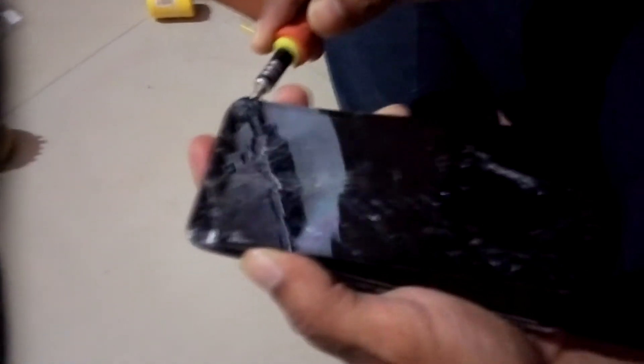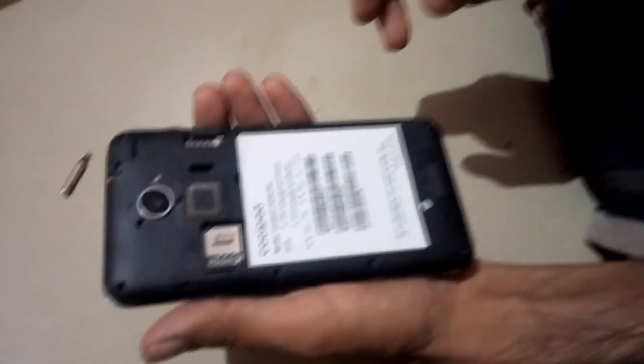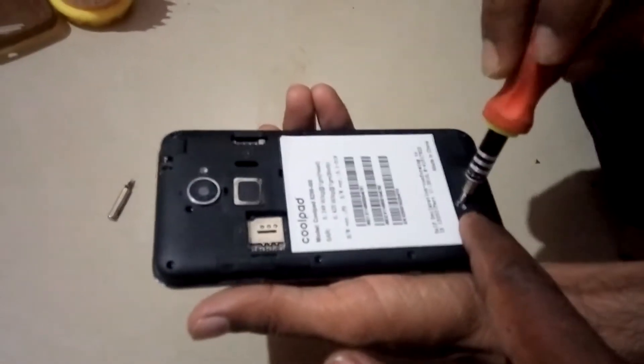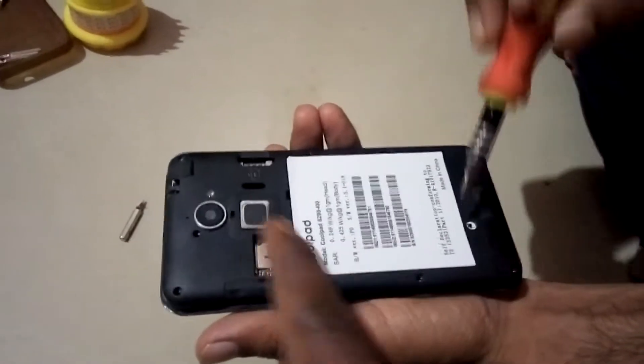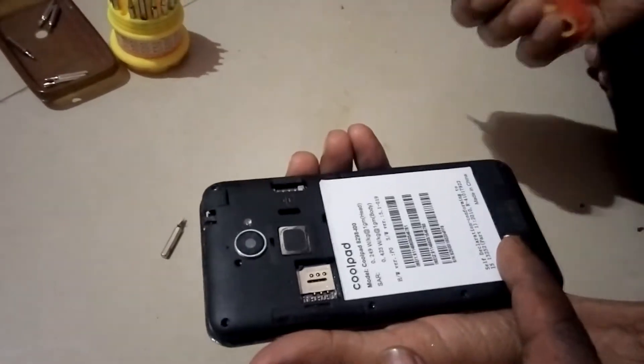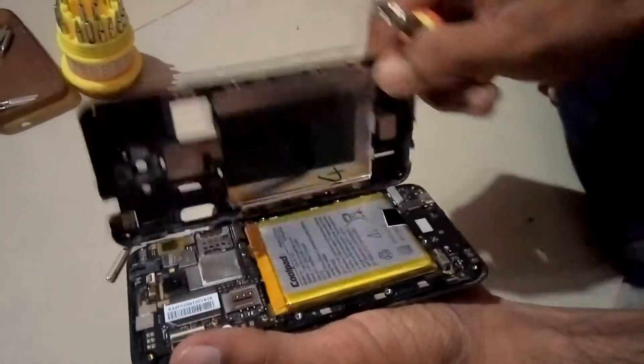Just try to remove it. Once you remove that, we will install the brand new display which I have ordered from eBay India — it was around 1400 rupees. Remove all the screws from the back panel. There is one more hidden screw behind it — if you don't remove that, it can damage a cable or any part of the smartphone. Remove this screw as well as all the screws around, then try to remove the back panel.